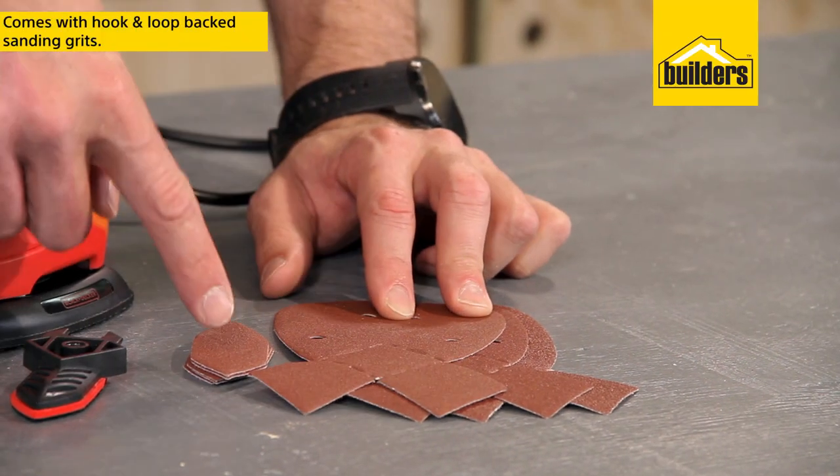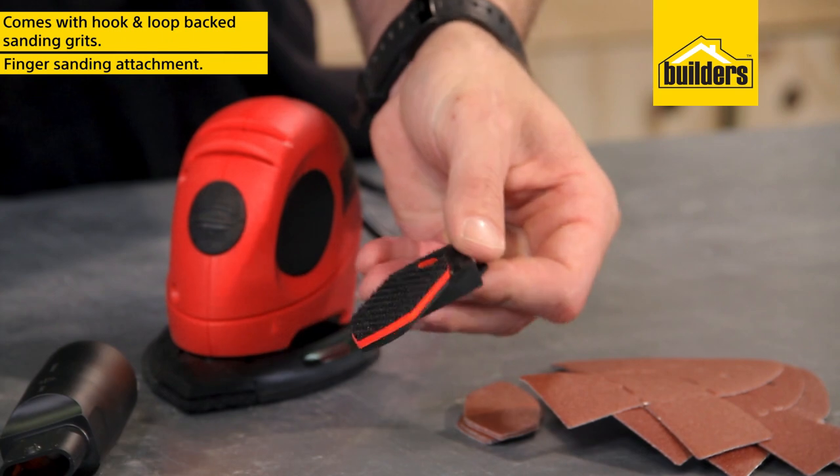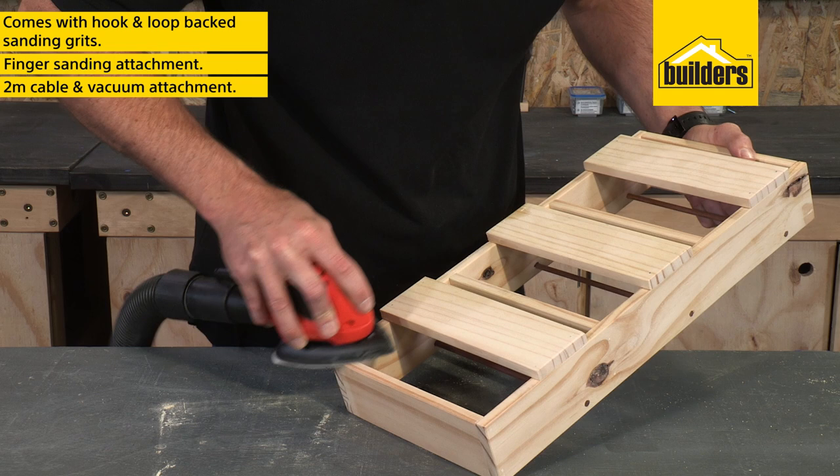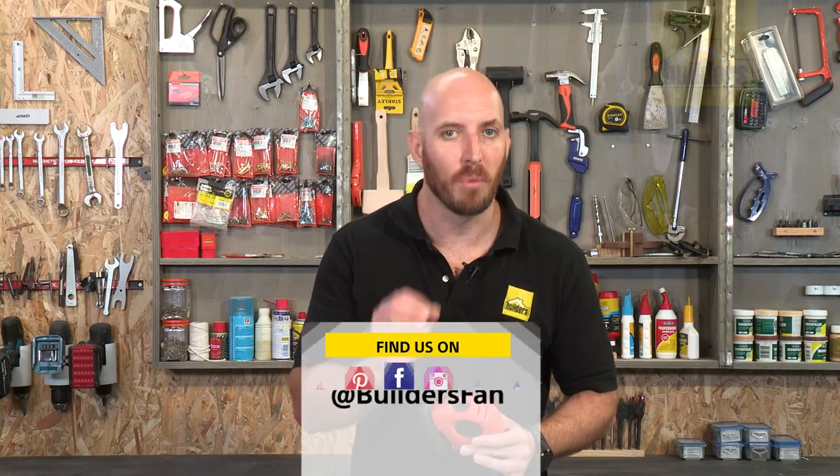It comes with a range of hook and loop back sanding grits, the finger attachment, a 2 metre cable and a vacuum attachment which really helps keep the dust out of the air. Overall, a great sander for tight spaces and those smaller sanding jobs.